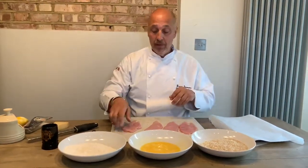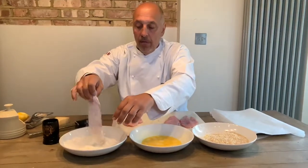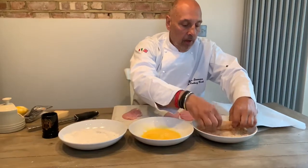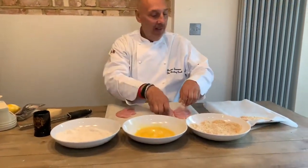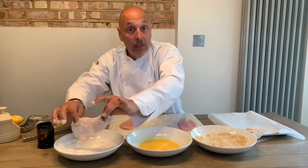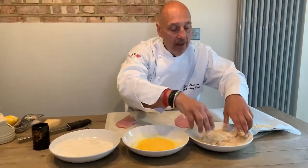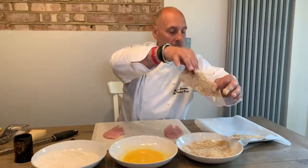So we take our chicken breast, pop it in the seasoned flour, give it a little dust off, then pop it in our egg and flip it over, and last we get a nice big coating of our breadcrumbs — that looks really good. The reason seasoned flour goes first is that the flour helps the egg stick to the chicken breast, and then the egg binds the breadcrumbs on. Oh god, that looks good — fully coated!